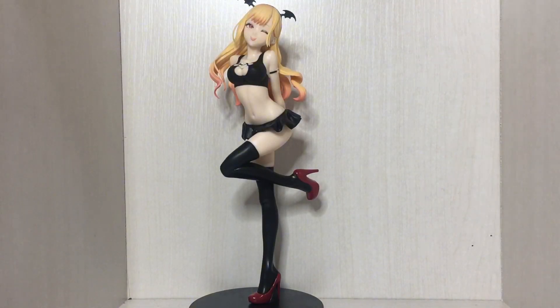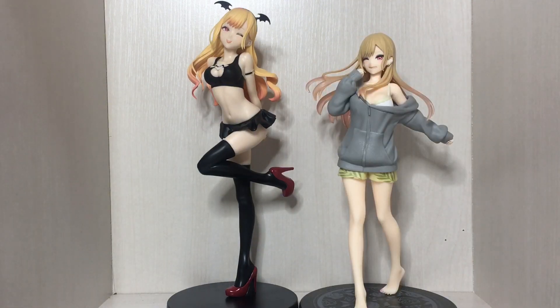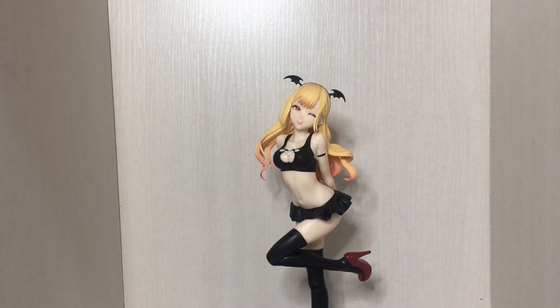Moving on to the size comparisons — here we have the Marin Kitagawa Celestial Vivi figure alongside a couple of others for scale. But anyway, that was the video. If you enjoyed, like and subscribe. Until next time, bye.